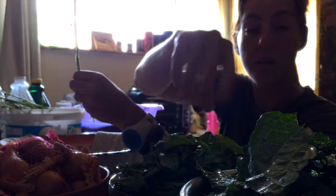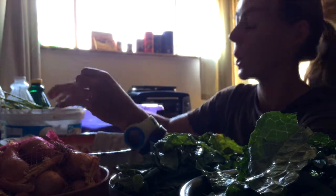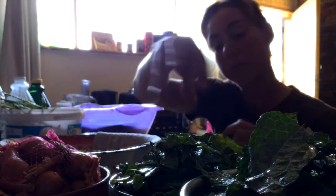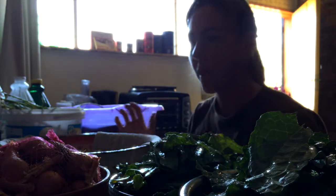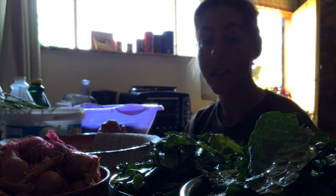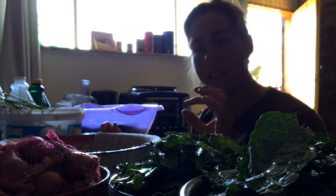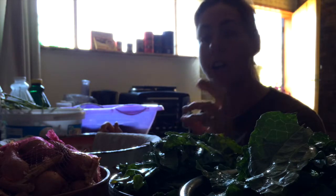I've got two bowls going here. One bowl I'm going to make kale chips — I'll put some olive oil in the bowl, just kind of rub it into the chips, salt and pepper, and then put it in the oven. I think just bake it for maybe 15 minutes on a low temperature. Just watch it so that it becomes nice and crisp and dried out, but not burnt.